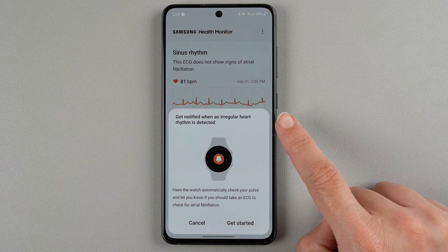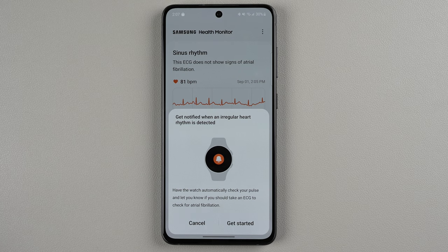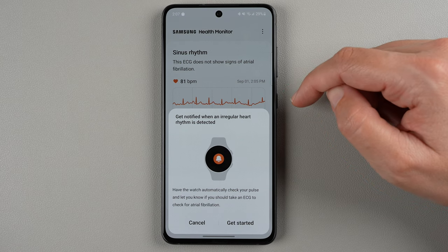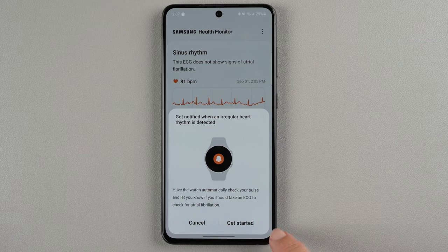Get notified when an irregular heart rhythm is detected. Have the watch automatically check your pulse and let you know if you should take an ECG to check for atrial fibrillation. It sounds like it will monitor in the background and if it thinks that you have an irregular heart rhythm, it will prompt you to take a more accurate measurement with the ECG app. If you want to do all this, you can tap get started. If you're not interested, you can say cancel. I also notice in the background it is showing my last result, so I'll go ahead and tap get started.